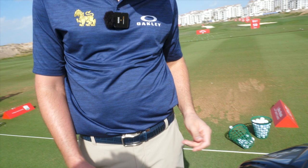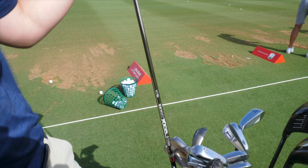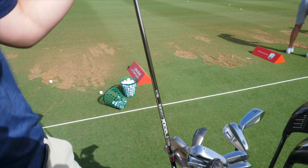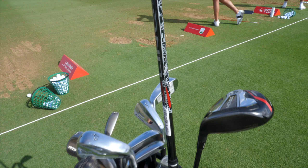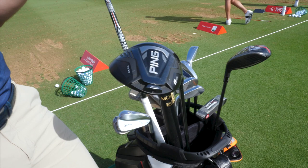All of my shafts are UST Mamiya — even the wedge shafts are graphite UST Mamiya. Even in my putter I've got a UST Mamiya shaft as well. Same with the woods — UST Mamiya. And I've got the Dart UST Recoil shafts in my irons. So yeah, just a brief look at what I've got in the bag.